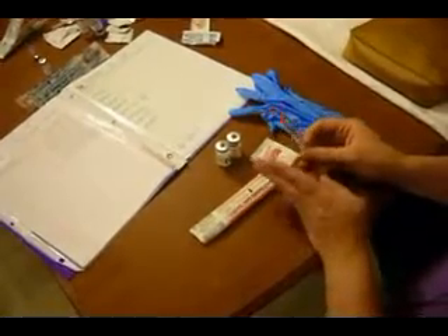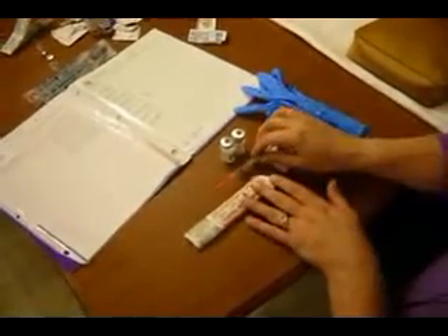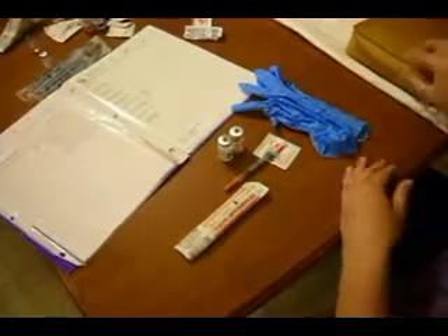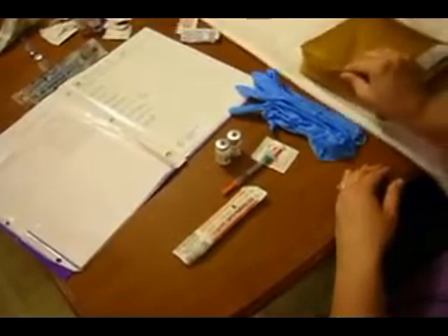Once we have that ready, we're going to transition to our patient. We need to make sure that we've washed our hands. If we were drawing it up outside the patient's room, we'll wash our hands once we get into the room, discuss with our patient what we're going to do, get them ready, and prep their site.